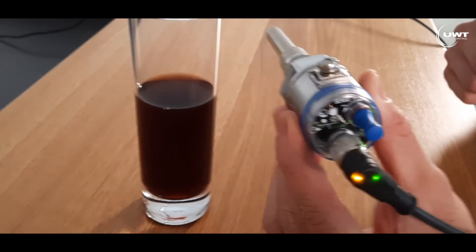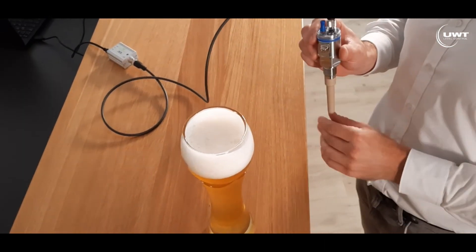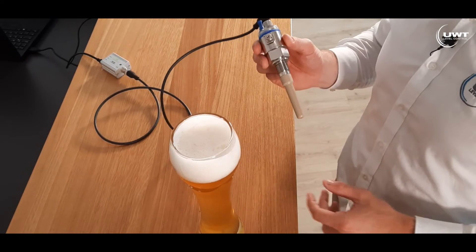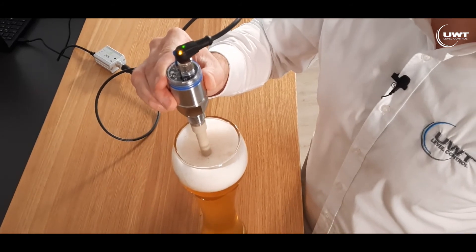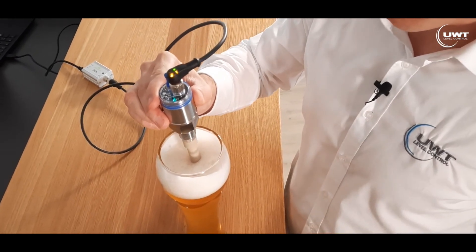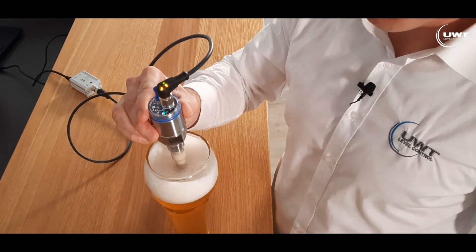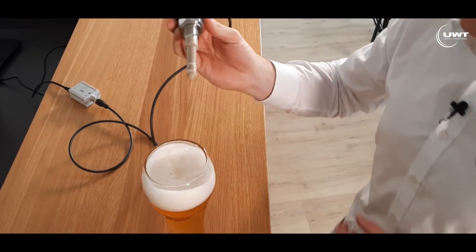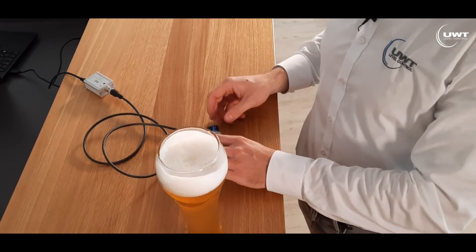This is also a great feature. The third measurement is to demonstrate the two signal outputs of our new CN7. The CN7 is able to discover and indicate both the foam and the beer. When I move into the foam, the first signal output switches — the sensor discovers the foam. And when I then enter the beer, the second signal output switches too. This is a new and great feature of the CN7: we can discover two types of materials — in this case the foam and also the real beer.